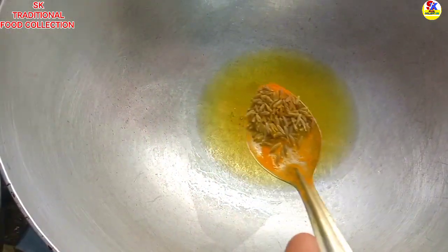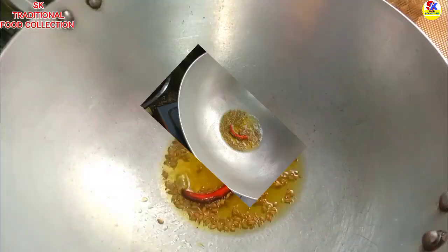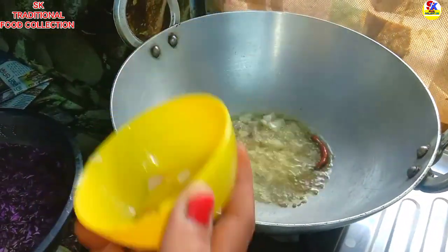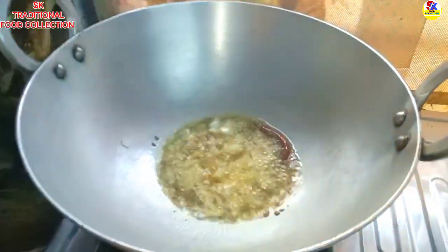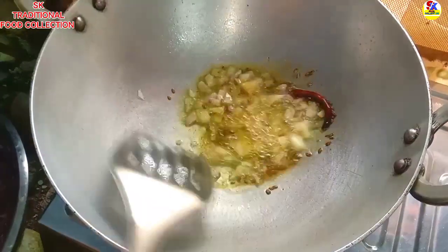I am going to cook some rice and add some white corn. I am going to cook some rice with any rice. I will cook some rice.